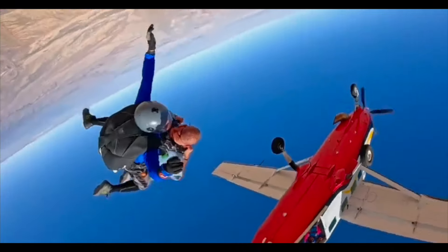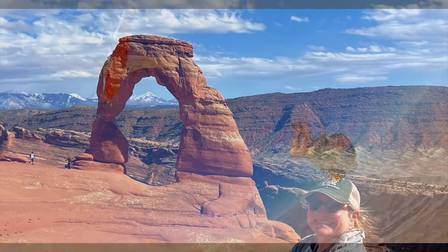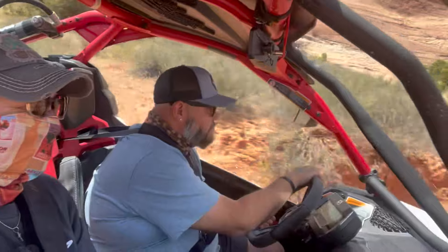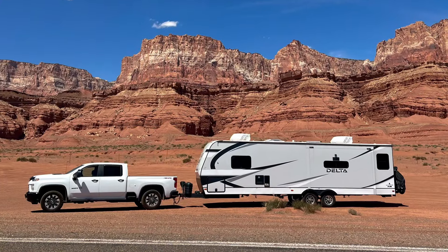We're motivated travelers, heart set free on the road together, just you and me. With every mile our spirits soar — motivated travelers, always craving more.